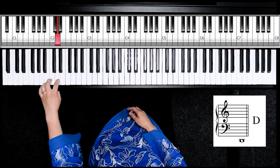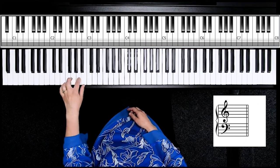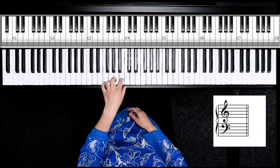A, B, C, D, E, F, G — then A, B, C, D, E, F, G — then A, B, C, continuing all the way up the keyboard, repeating the pattern each time.